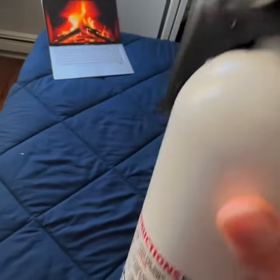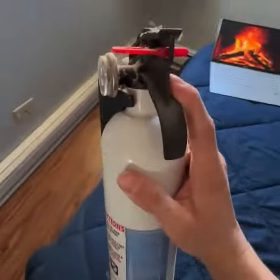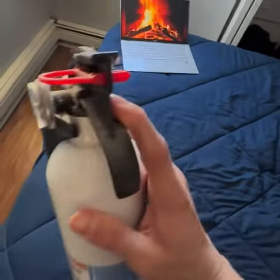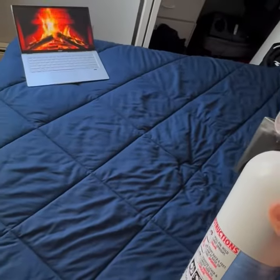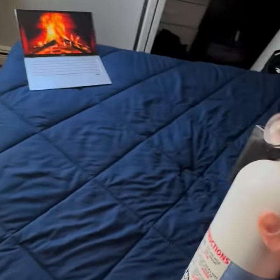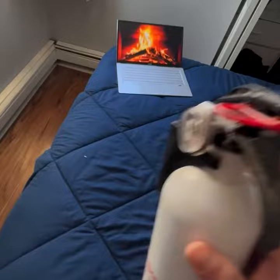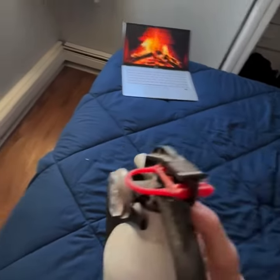I will squeeze my trigger and begin to sweep back and forth, aiming at the base of the fire and trying to roll my foam onto the fire and suppress it. If that does not work, I will call 9-1-1.